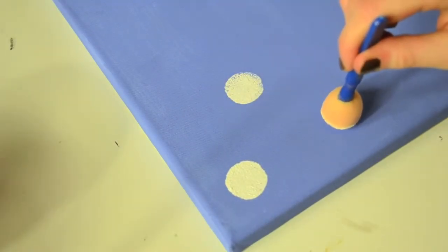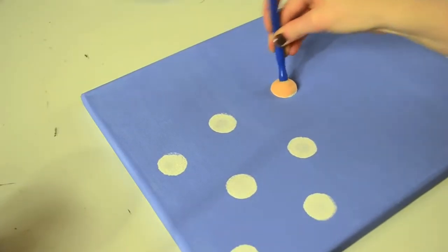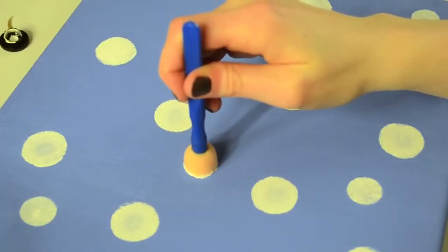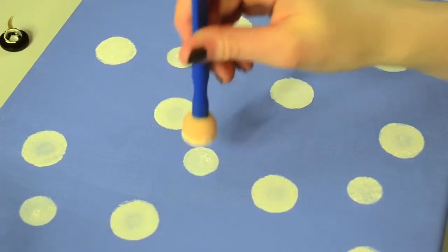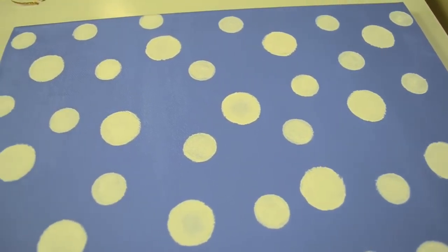When you're done painting the whole thing, go ahead and grab your sponges. I used two different sizes, but you can use one size or five sizes — there are so many ways to do this, it's really up to you, whatever you prefer. Now just dip your sponge in the white paint and start to sponge it onto the canvas.